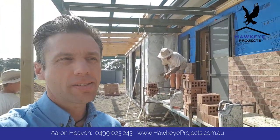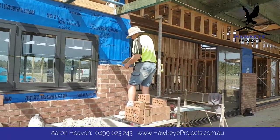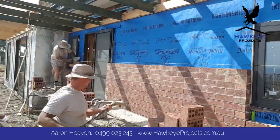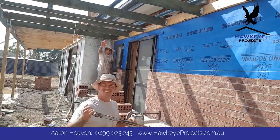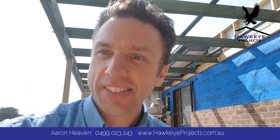So there you go — bricklaying at Eden Park. See you later Trev. I'd better get the boys in too. Alright, thanks guys.